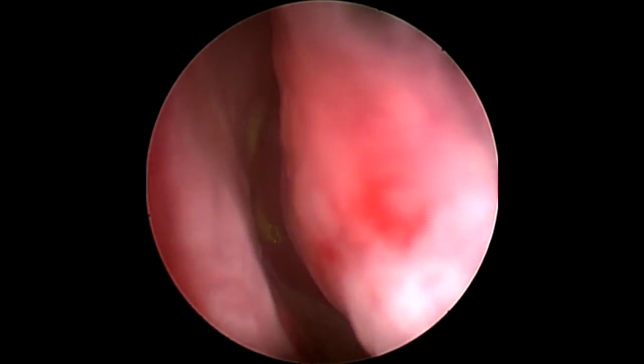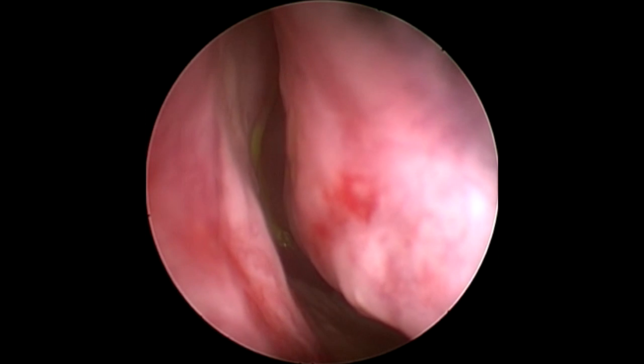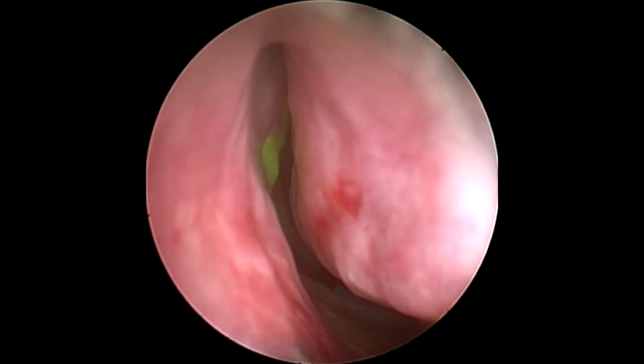Fluorescein is then injected through the lacrimal canaliculus, and it is important to either visualise the fluorescence clearance or to ensure that it is obtained with a cotton wool bud.